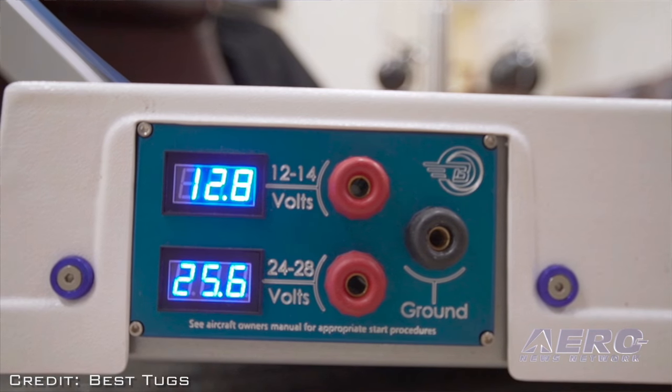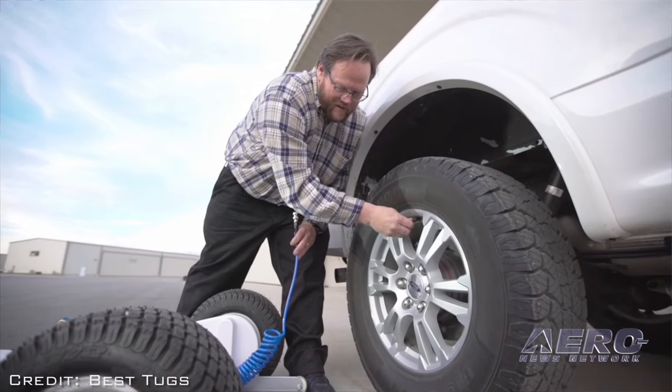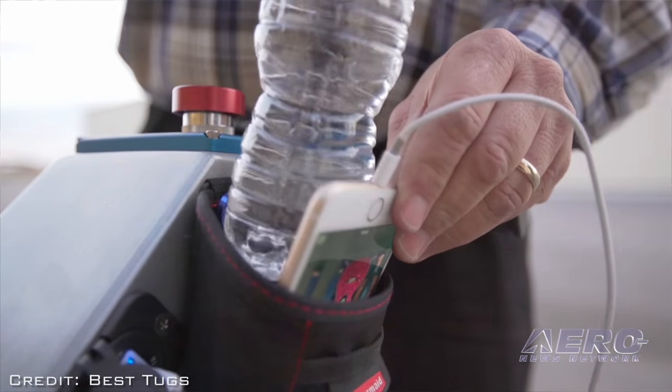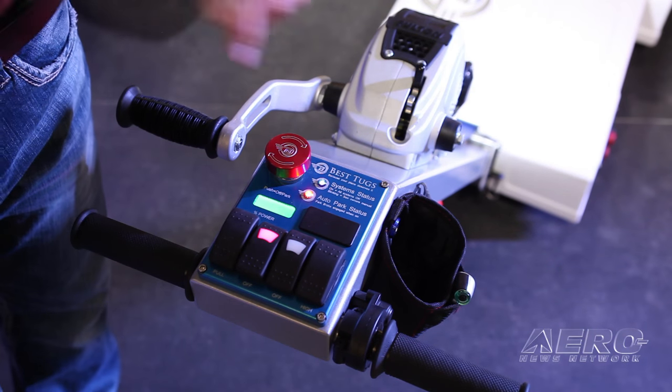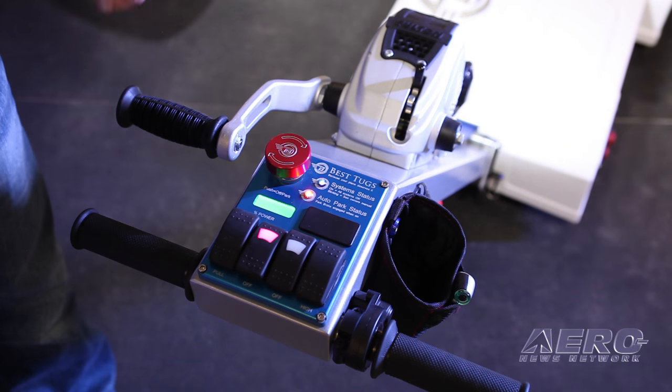We also added a jump start port for 12-volt or 24-volt, plus a USB charger. We put a cup holder and Stratus holder on it — drop your Stratus in there, plug in your USB, and next time you go for a flight it's all charged up right there on your tug so you can't forget it.